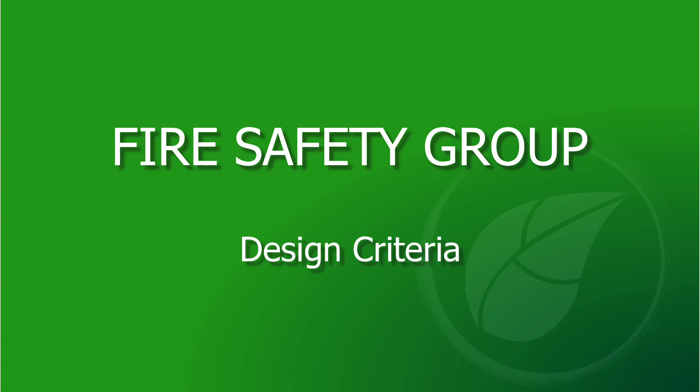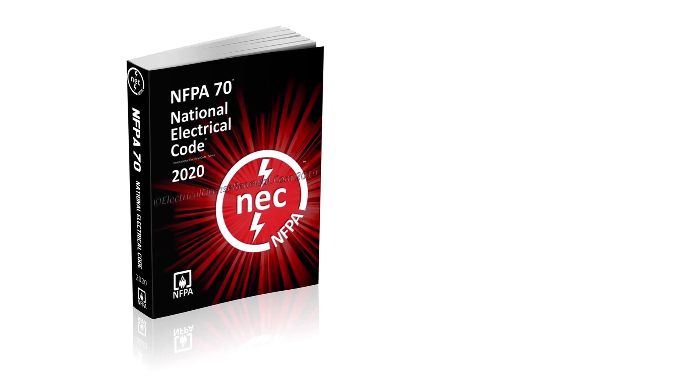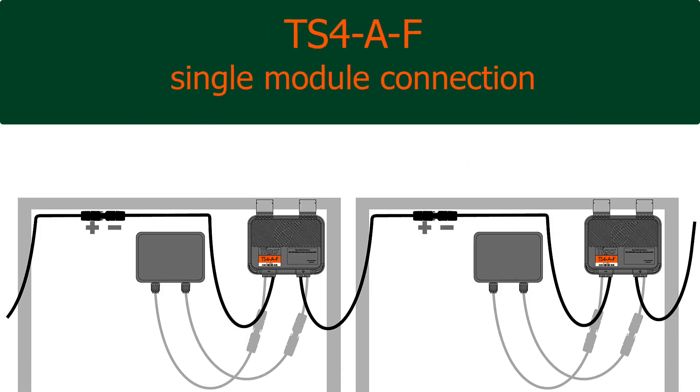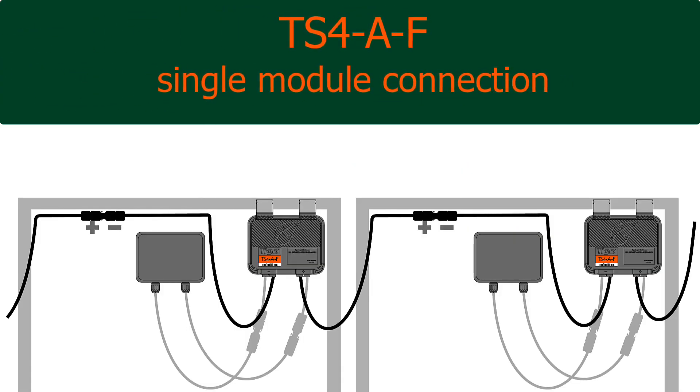The fire safety group is perfect for systems that only want to comply with rapid shutdown directives and do not want the extra features of module level monitoring or optimization. The TS4F connects to a single module in the array, and the TS4-2F connects to two modules.